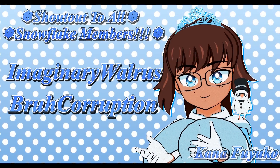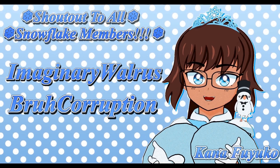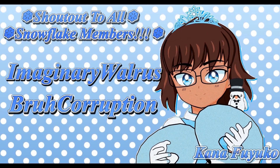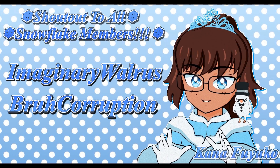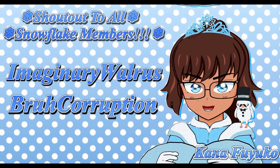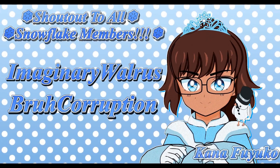Thank you so much to all my Snowflake members. I have YouTube memberships — if you want access to extra perks and want to further support me, feel free to join the Snowflake memberships. Otherwise, just you guys watching is enough support, and I appreciate every ounce of it. Have a lovely day, and I'll see you guys next time!